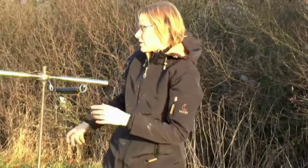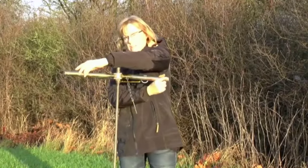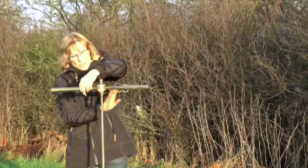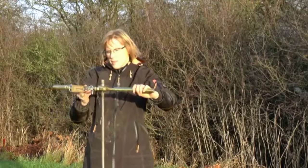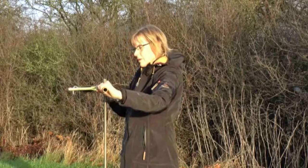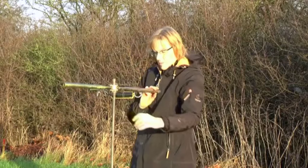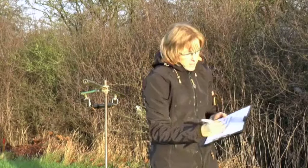Then you twist the handle ten times, where one time is 360 degrees. Make sure that you don't disturb the soil underneath the vein as you twist. After ten rotations, make a new measurement again very, very slowly. Read the new maximum value — that is the strength of the remolded soil. Put it in the table in kilograms.